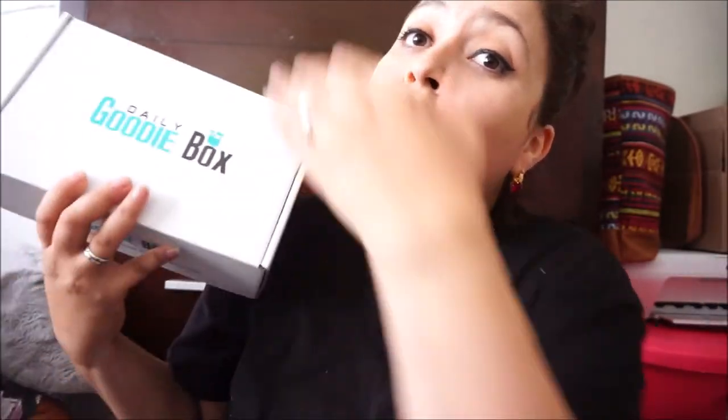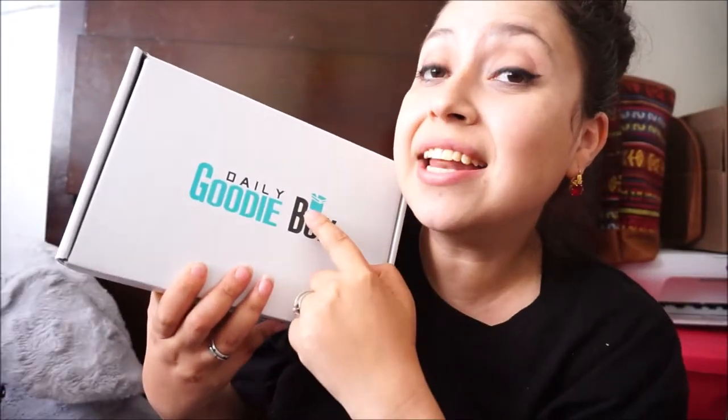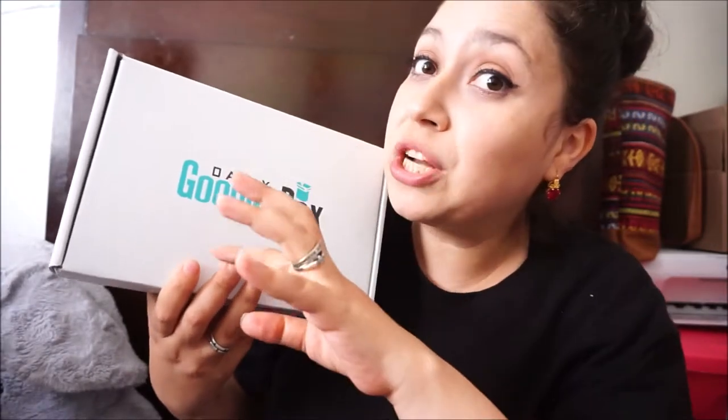For each item included, you qualify to get another box full of almost full-size products! Dailygoodybox.com is where you can find a little questionnaire that you have to fill out to qualify to get a new box every single month if you do qualify for it! Today's is going to be June's box and Luna is going to help me! Daily Goody Box!